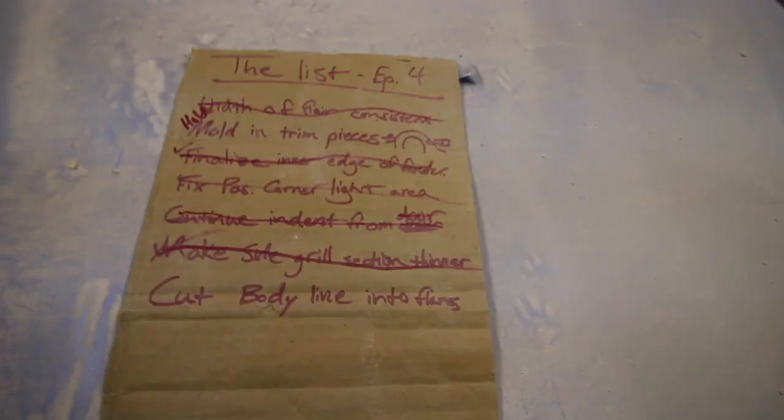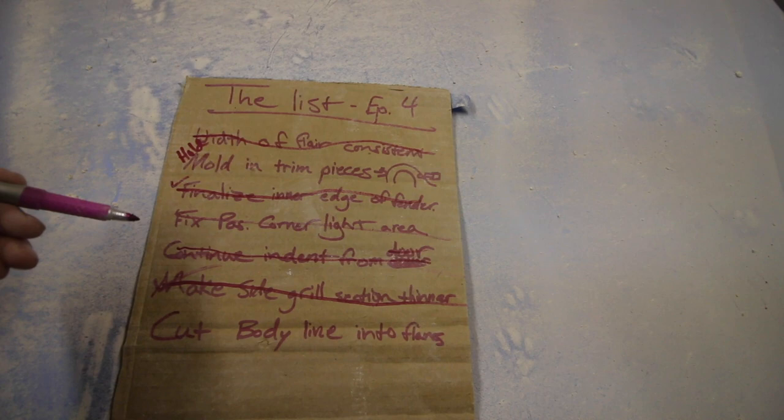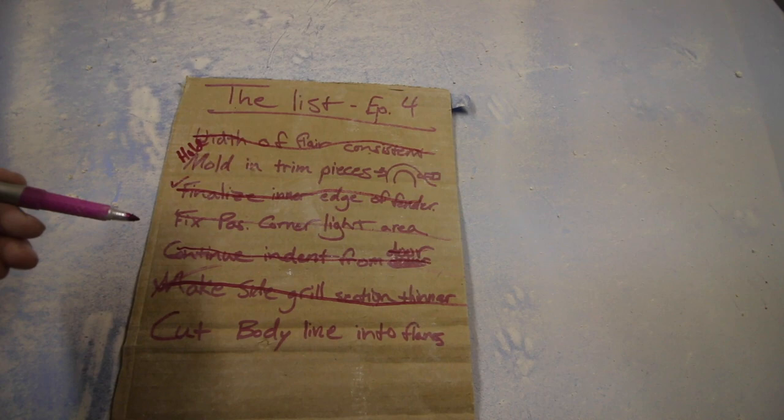Alright guys, well that is going to do it for this video. I pretty much accomplished all my goals. Flares consistent — got that. Molding trim pieces — on hold as I mentioned. Finalize inner edge of fender — did that. Fix passenger side corner light — did that. Continue the indent from the door — did that. Make the side grill section thinner — did that. Cut the body line into the flares — done, crossed off. Goals taken care of. I've accomplished everything I wanted to in this video, so now I can end it and start on episode five. Hope you guys enjoyed it — catch you in the next video, have an awesome day!